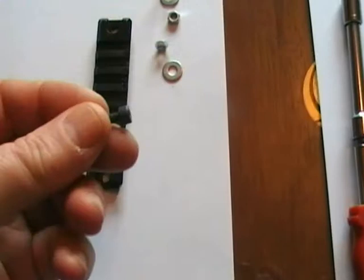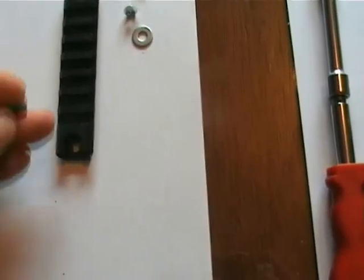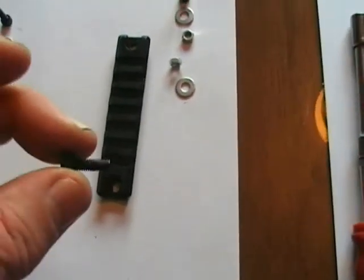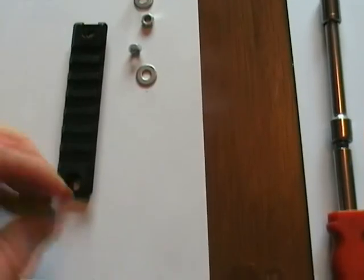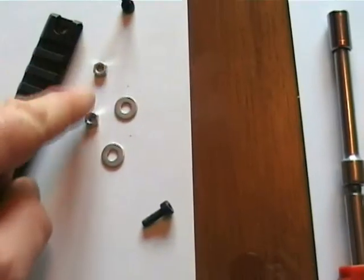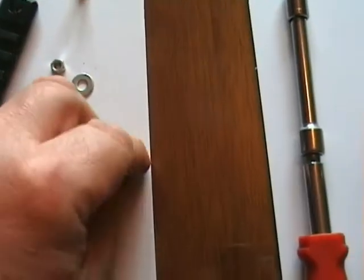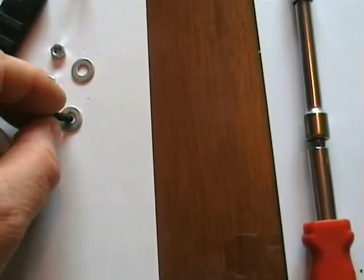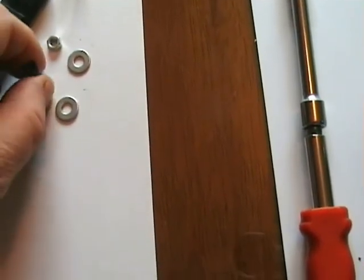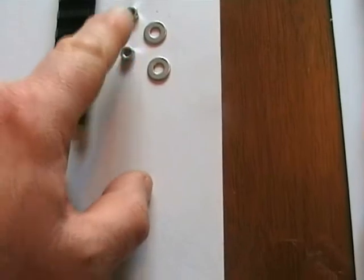They come with the Allen key headed bolt and usually these screw into a fitting already on the weapon. But in this case what you need to do is get a couple of washers and a couple of nuts that will fit onto the bolt. As you can see the washer will go in quite nicely, and the nut is the right size for whatever bolt comes with your rails — in my case it's seven millimetres.